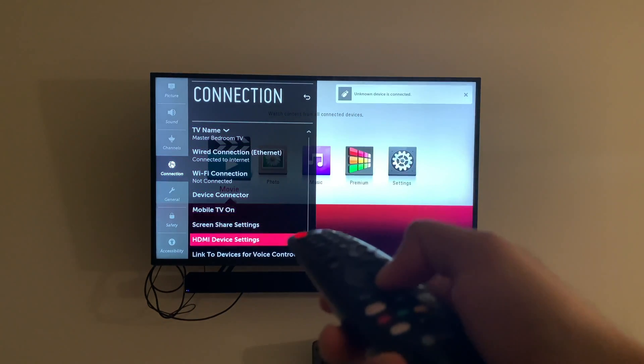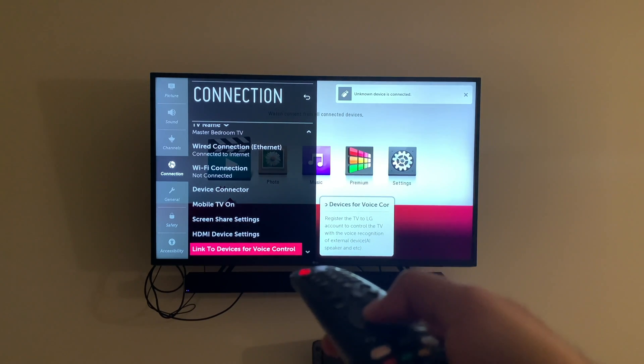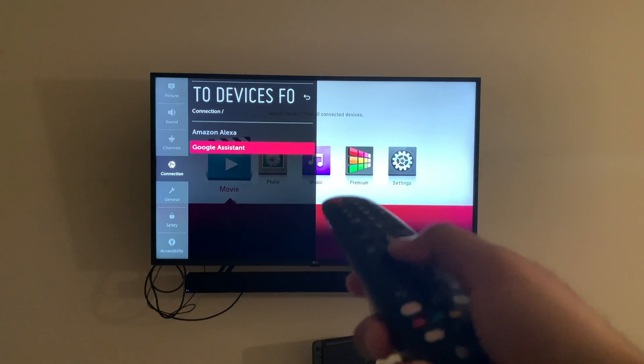Scroll over and then what you're gonna do is Link to Devices for Voice Control. We're gonna work with Amazon right now, but it also works with Google. So let's work on Amazon right now.